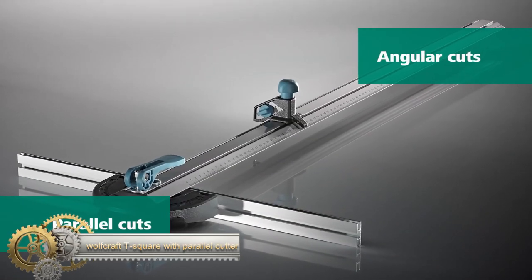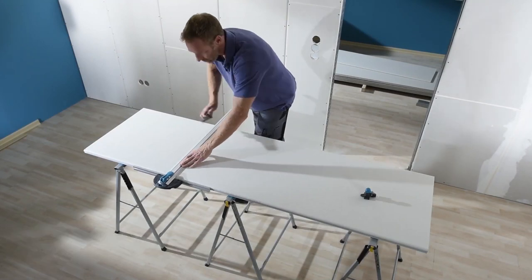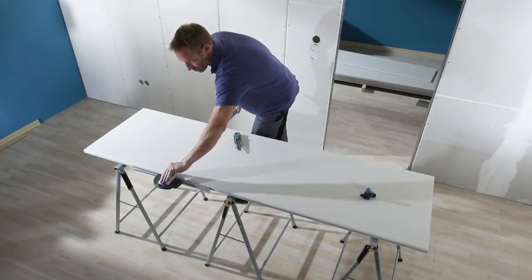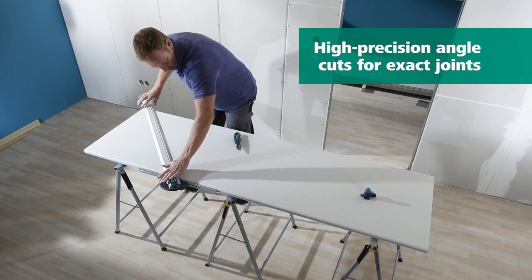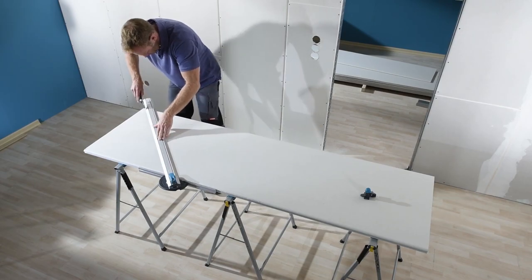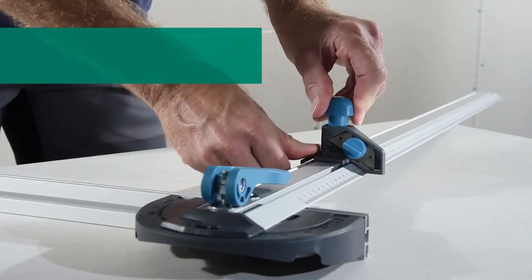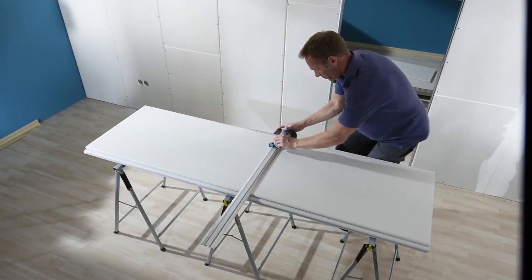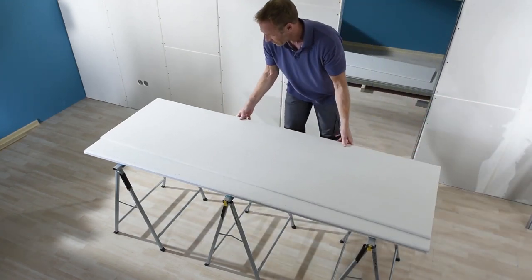Wolfcraft T-Square with Parallel Cutter. The T-Square and Parallel Cutter makes cutting gypsum plasterboard easy and precise. In three steps, you can get clean results with the moving T-Square and angle function. The accompanying parallel cutter has a high-performance trapezium blade that ensures guided cuts in series. Simply push it onto the cutter carriage, extend the blade, and guide it over the entire board using the T-Square. Then break the board and cut it off with the cutter knife.